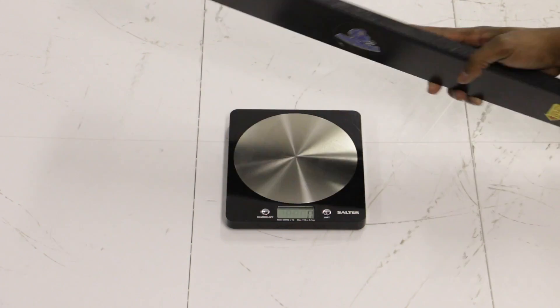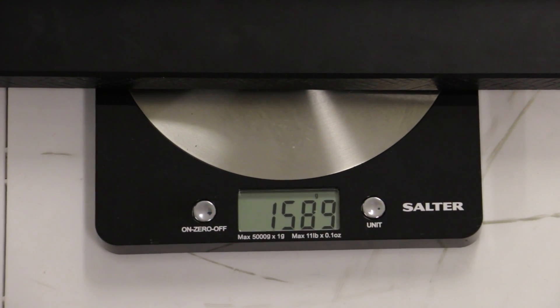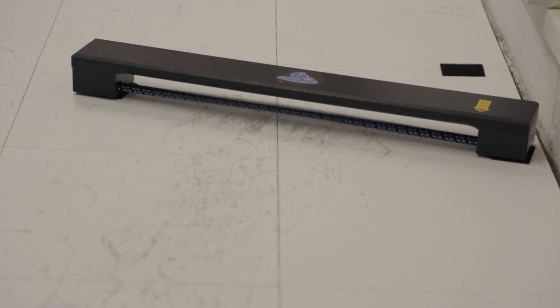My first thought when I picked up the MyPASA was that this thing is light. My first worry was whether using real pucks with it meant it was going to shift back every time a puck hit it. This is an issue I've had with other puck bouncers — it can get very annoying when you're filming or practicing by yourself and the passer is shifting back every time you hit it. But we didn't have that with the MyPASA at all. It's incredibly light but very durable and very stable.